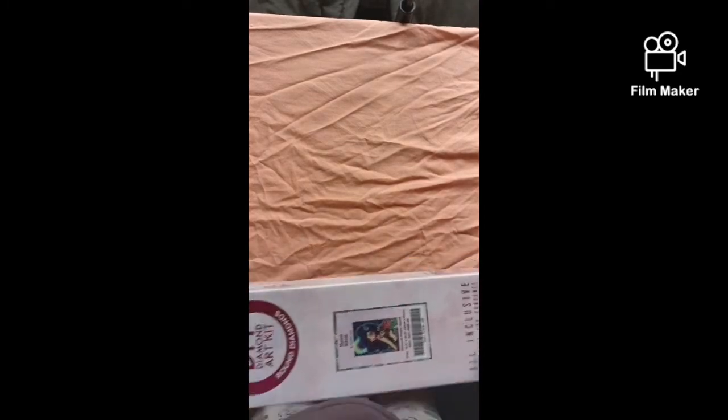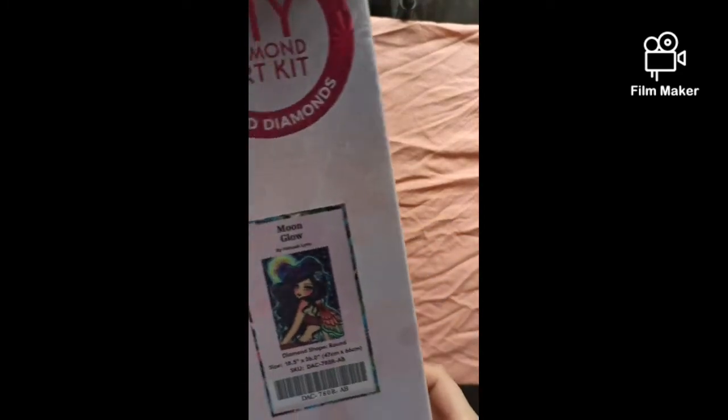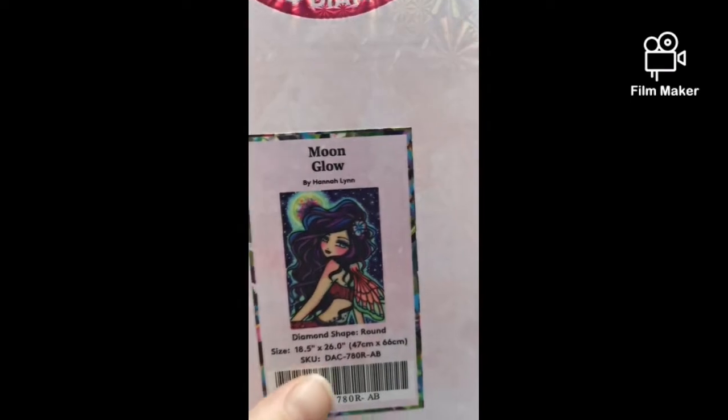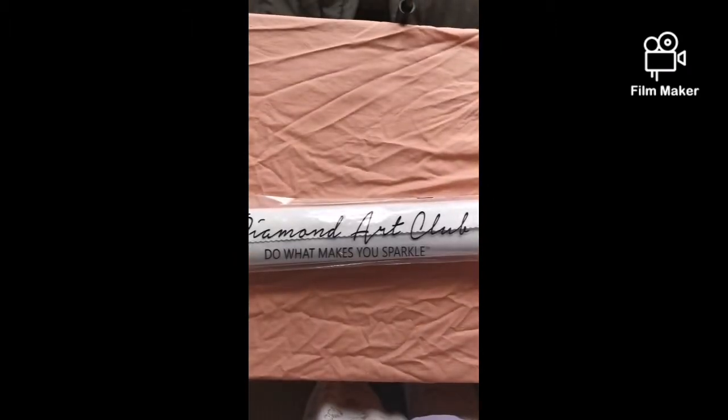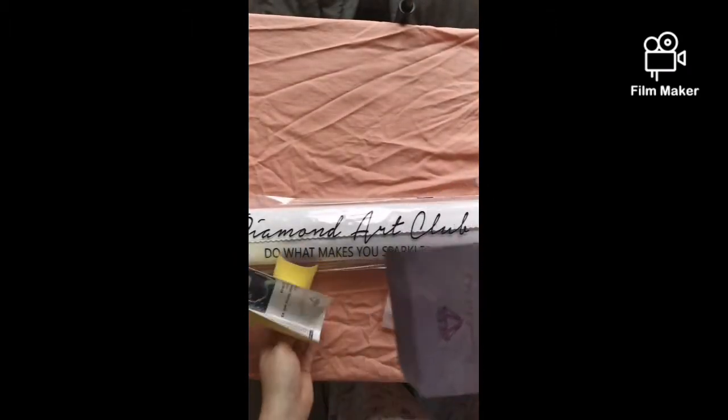The next package we're going to open is Moonglow by Hannah Lynn. It is a 47 by 66 centimeter one, which is 18.5 by 26 inches — it's another round one. Let's get straight into opening the box. I've just taken the cellophane off it to make it a bit quicker. Is that everything? Yeah, that's everything.